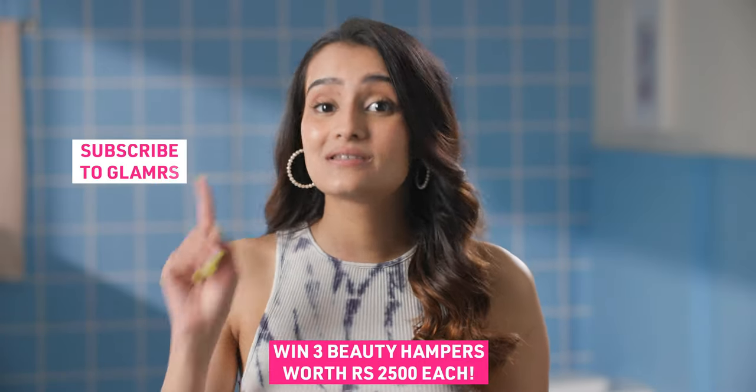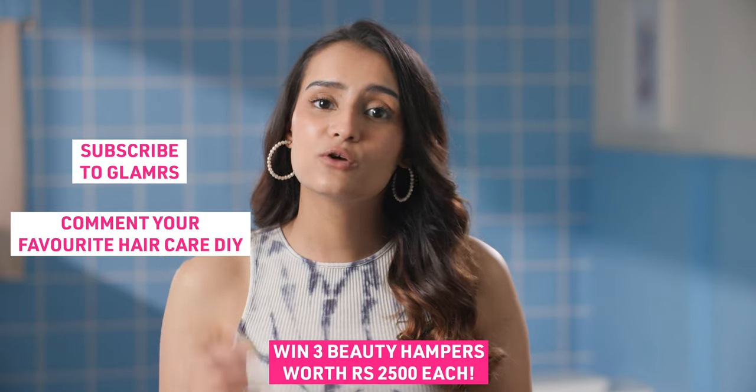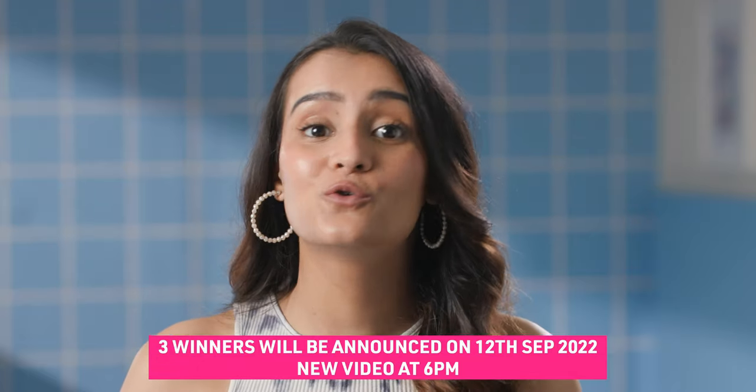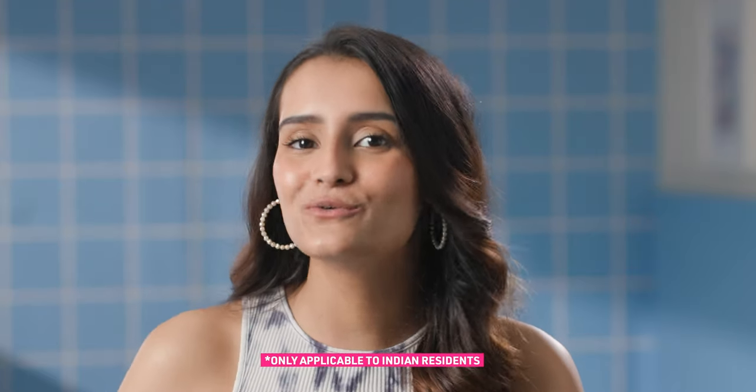All you need to do is subscribe to Glamrs and comment below your favourite haircare DIY. Come back right here next Monday at 6pm where you'll find out who are the three lucky winners in our new Glamrs video.